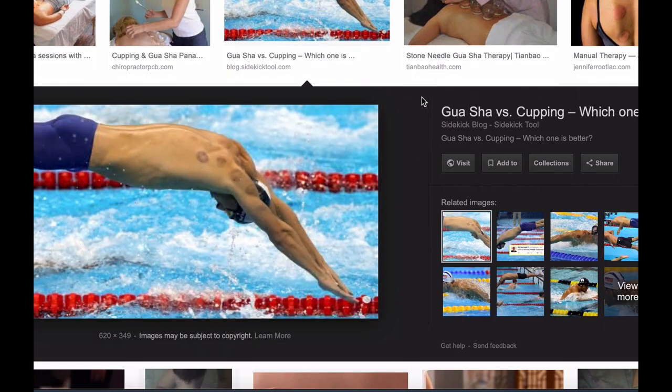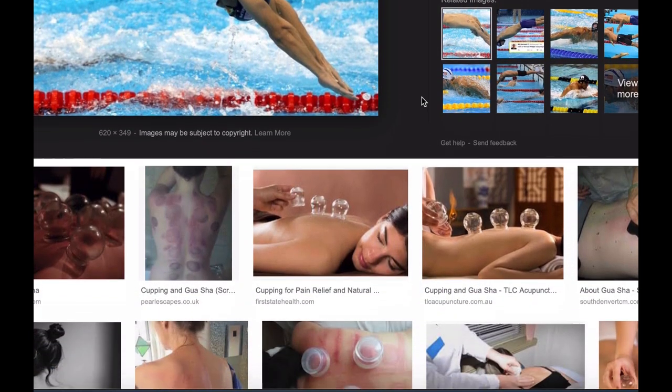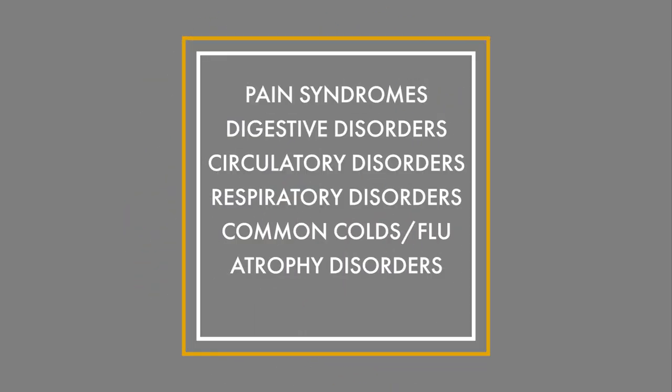Sometimes there's mottling or even moisture in the cup. Cupping moves circulation and lymph, increases lymphatic flow, and also stimulates sensory nerves. We use it for pain disorders, digestive disorders, circulatory disorders, respiratory disorders, common colds and flus, and even atrophy disorders.